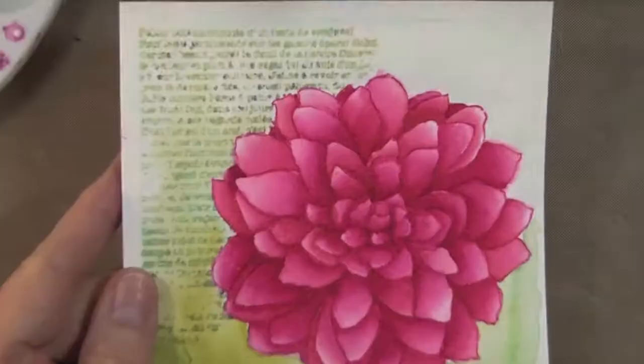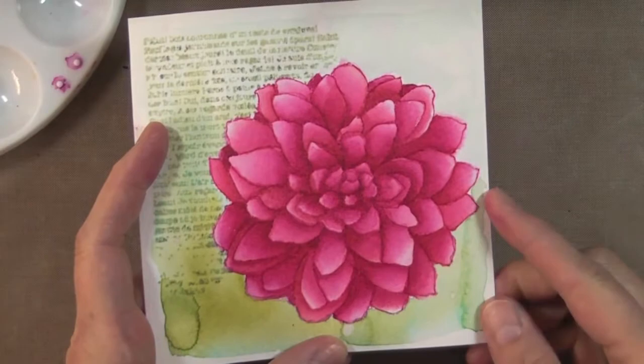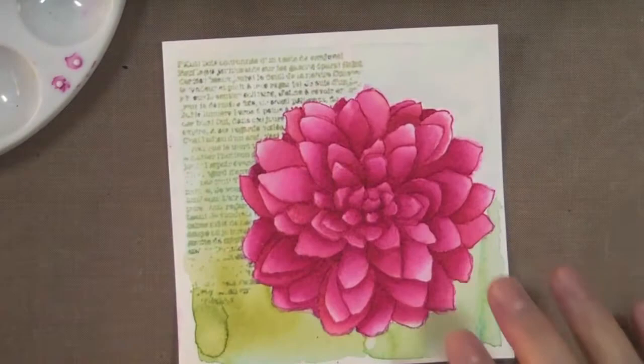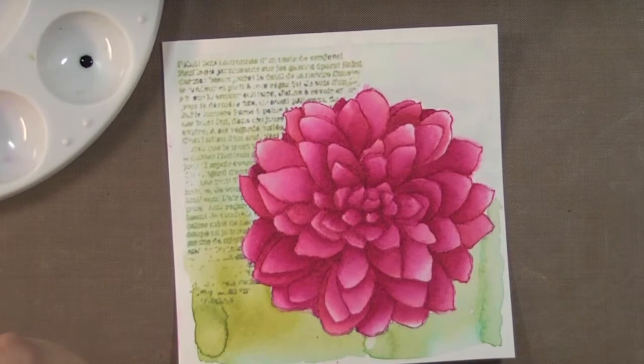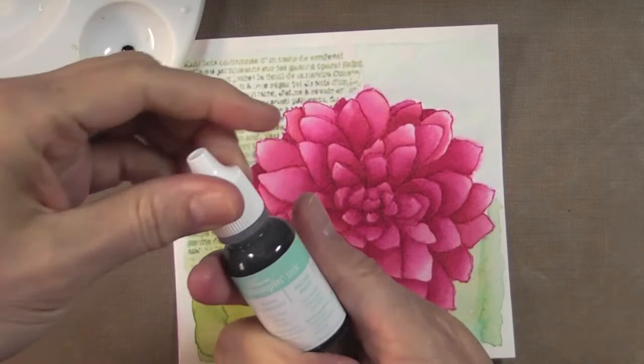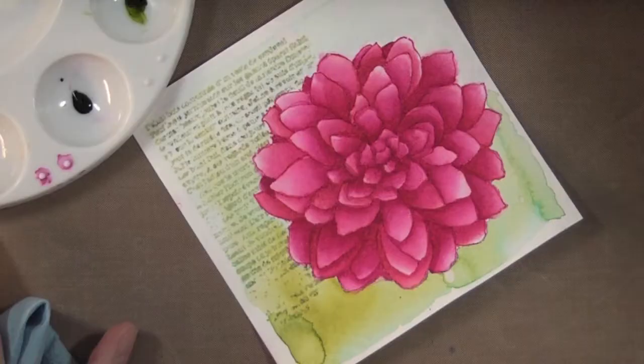I've finished coloring the flower and there's a nice contrast between the petals. Now I'm going back to work on the background — this was just my first layer. I'm going to add more Lucky Limeade and Pool Party, then Midnight Muse which is very dark and will give a dramatic pop to the flower.